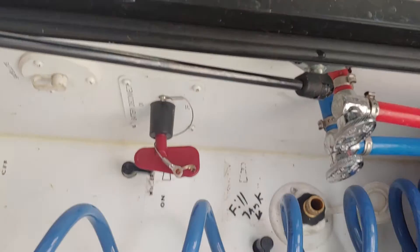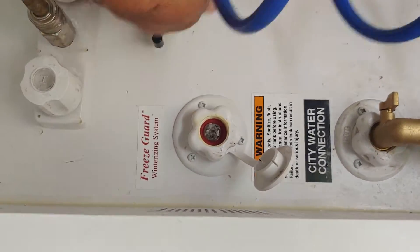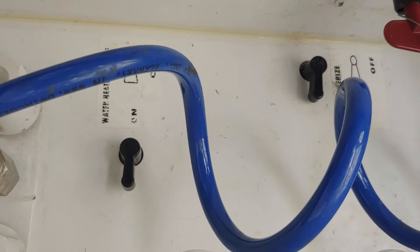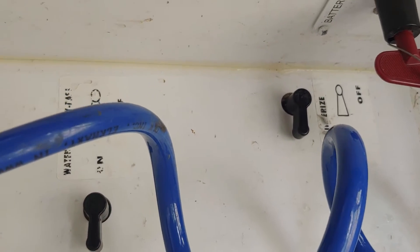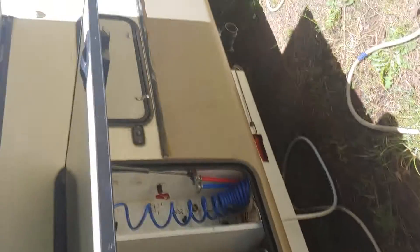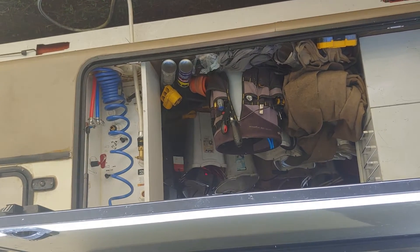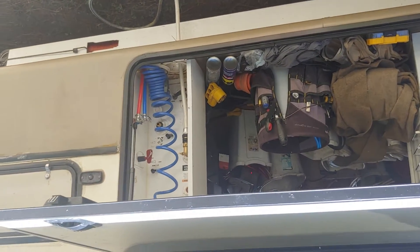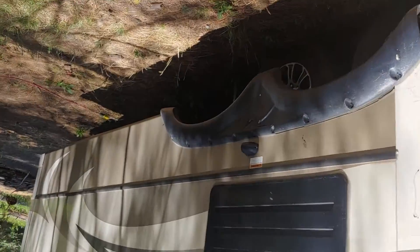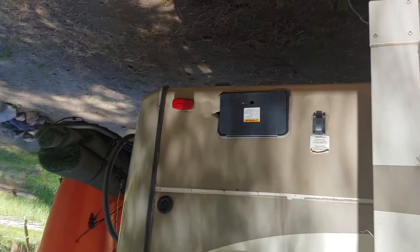I have valves out here — one goes this way and this one goes this way. And when I do that, it diverts the water and causes it to flow from the tank, which is in the rear of the RV, through the UV filter and then back into the tank.